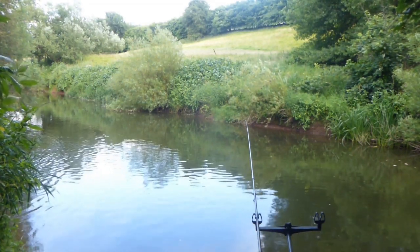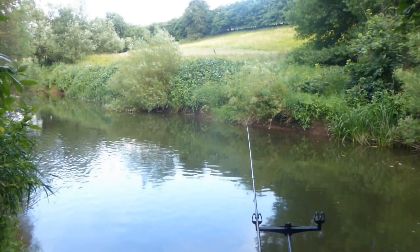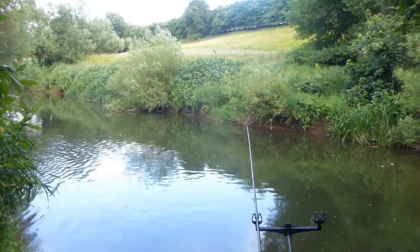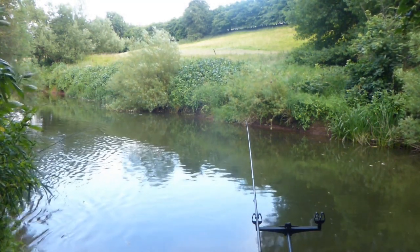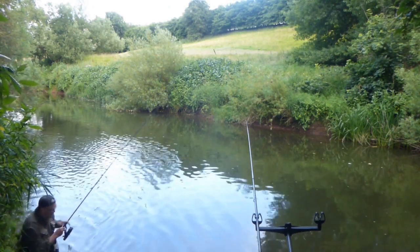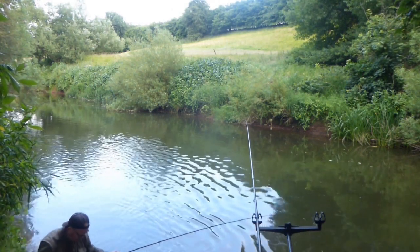That tactic seems to have worked — the barbel has swum out from the snag and it feels free now, starting to swim upstream. I'll make my way gingerly back along the bank to catch up with the fish. This has been a very precarious and heart-thumping episode. I'll take it nice and steady, get into position, grab the net, and stay in the river to land this big barbel, which I've just caught a glimpse of.